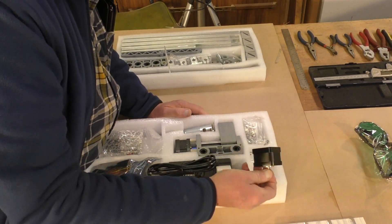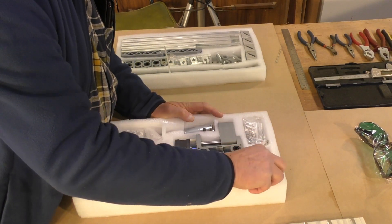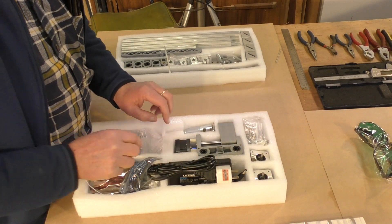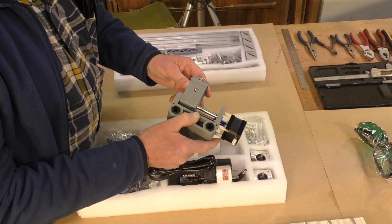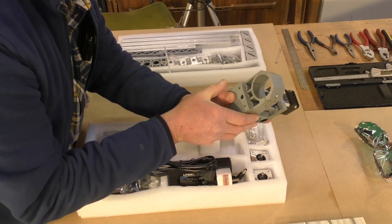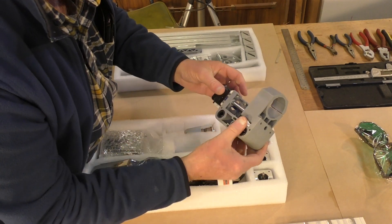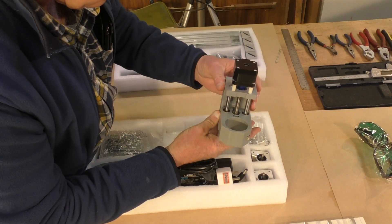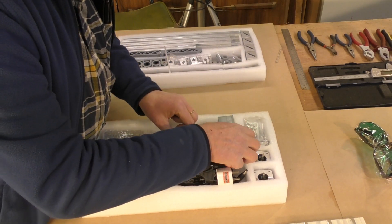We have stepper motors — little Nema 17 stepper motors. Two. And the third one is already set on this. Actually, this is a big improvement — this is not 3D printed, this is actually injection molded. So this is a big step in the right direction. Very nice little unit, that.